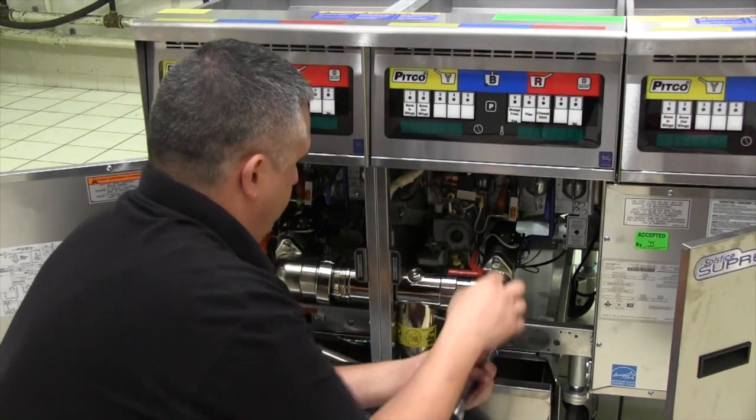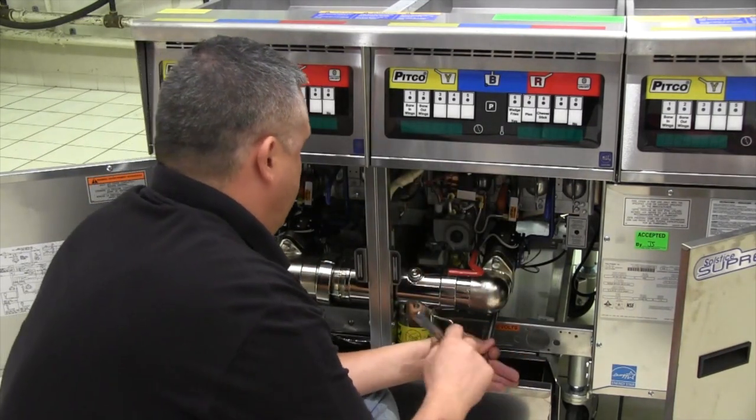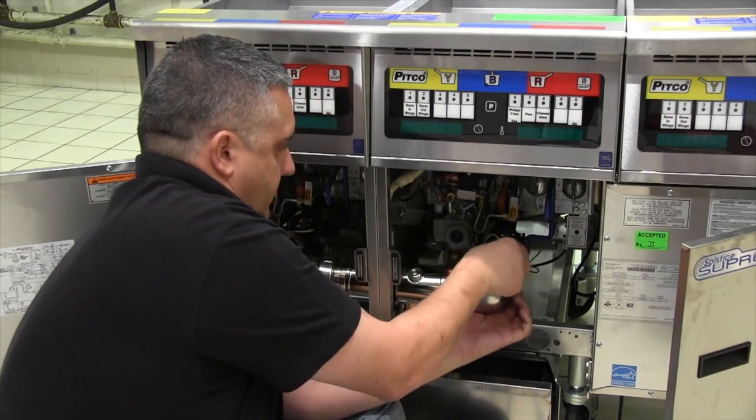Remove the two attaching bolts for the drain elbow on the fryer attached to the add-on unit. Once everything is loose, remove the drain elbow and the drain line from the fryer cabinet and set aside for later use.